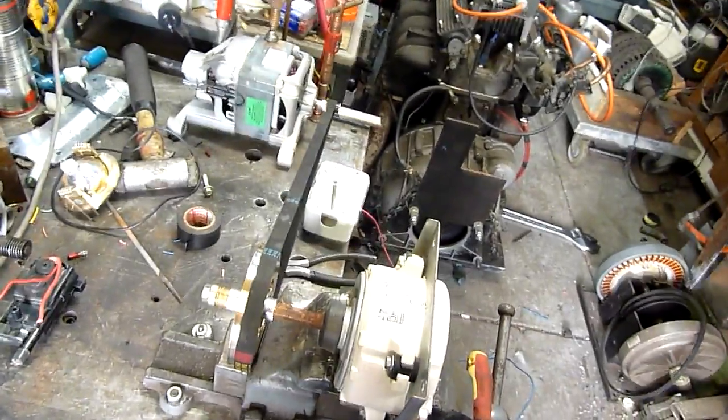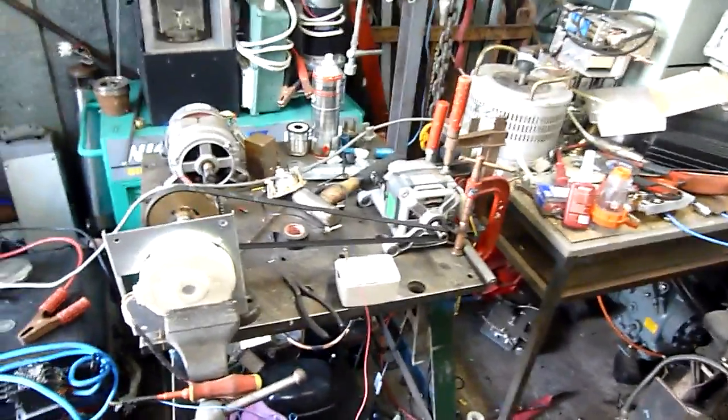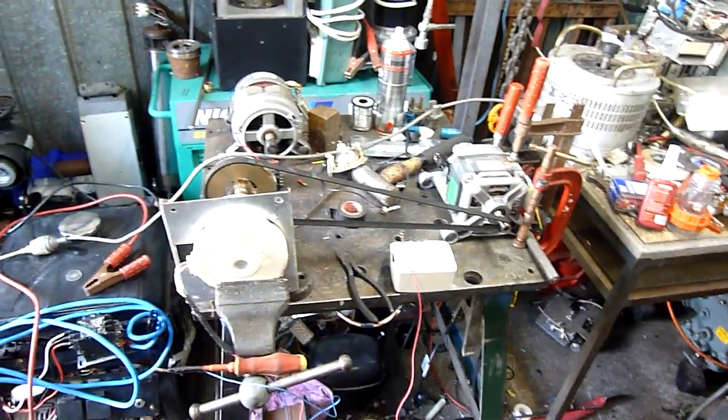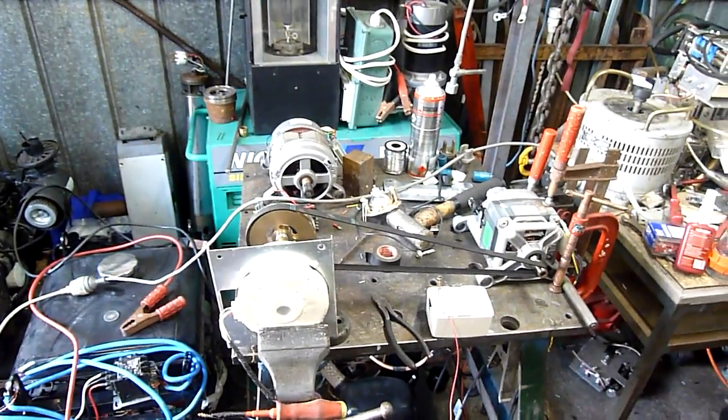Not even warm — still stone cold — so it's not really taxing it much. That's what you can do with a surplus fan motor from an inverter air conditioner. It's pretty neat. Thanks for watching.